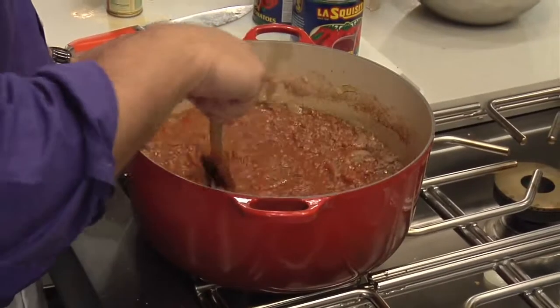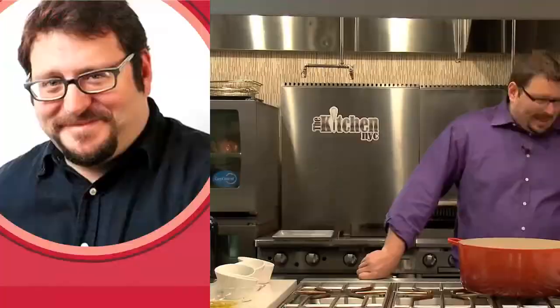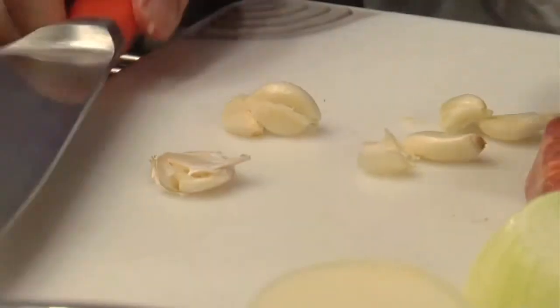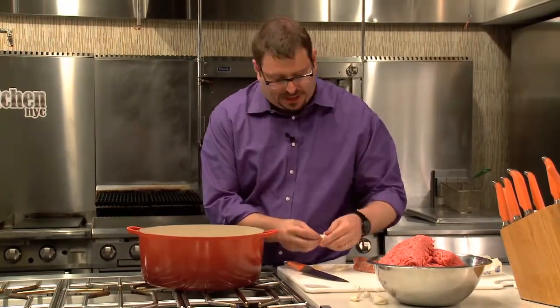Hi, I'm Josh Ozersky on eHow.com. I have before me now the makings of the most profoundly unhealthy meat sauce ever created by the hand of man. It's so meat-centric that it hardly even matters how you cut the onions or how you cut the garlic — it all ends up swimming in a sea of meat. And that's a condition that I myself personally aspire to.